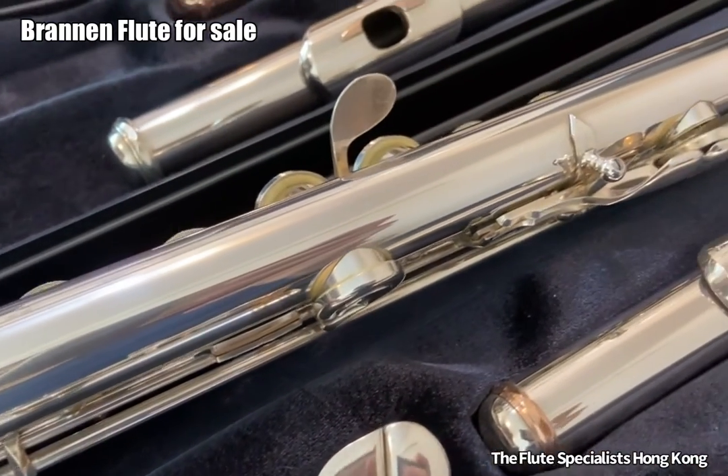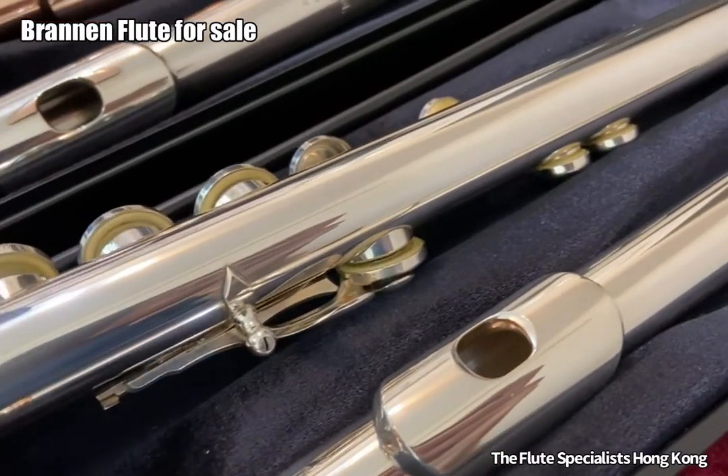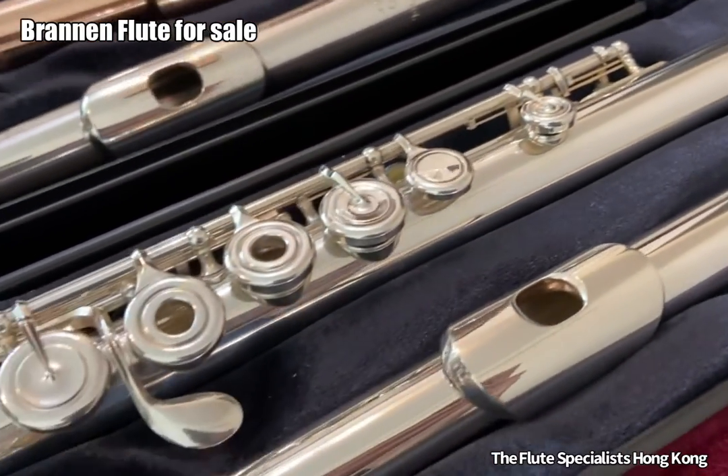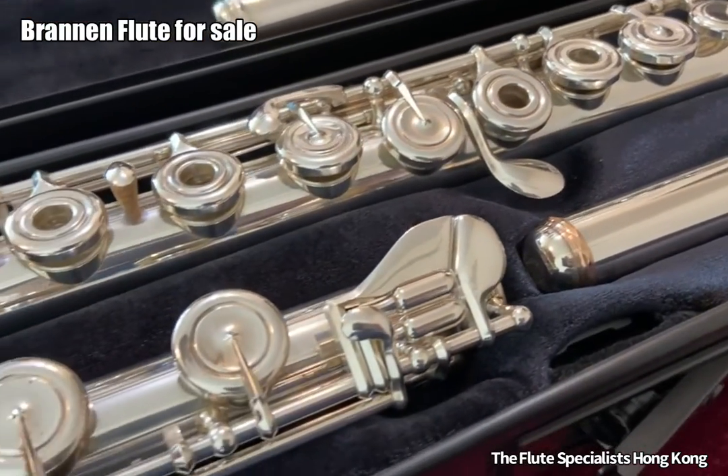The flute is almost in perfect condition, with very few tarnish and scratches. If you have a chance to check, the serial number confirms it was made in the good years of Brandon.